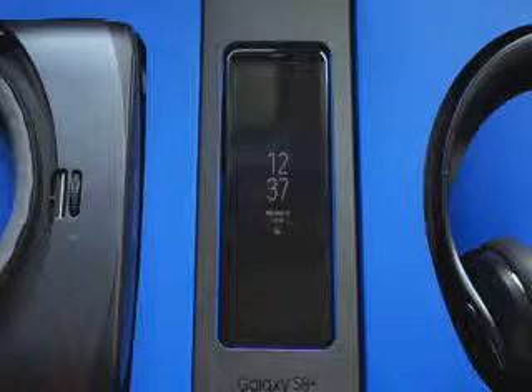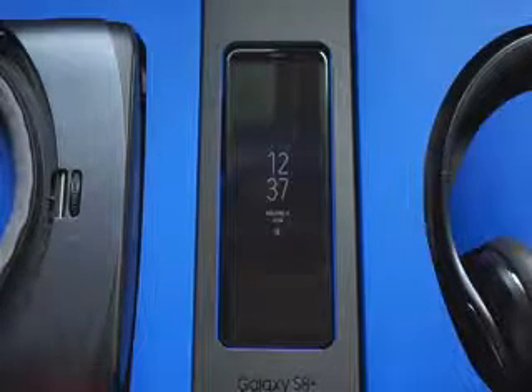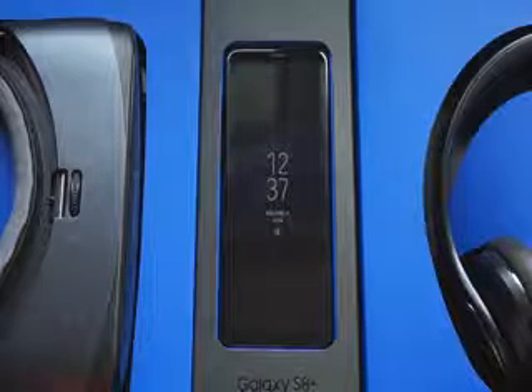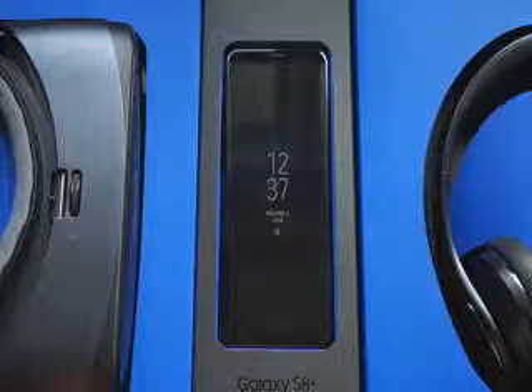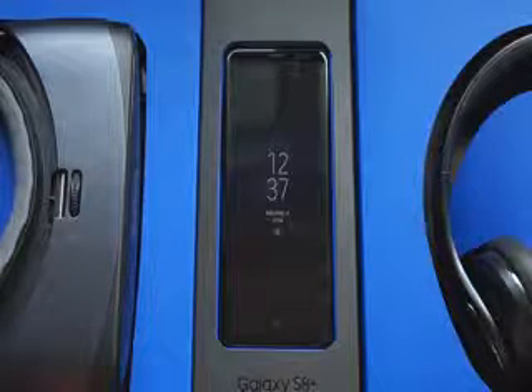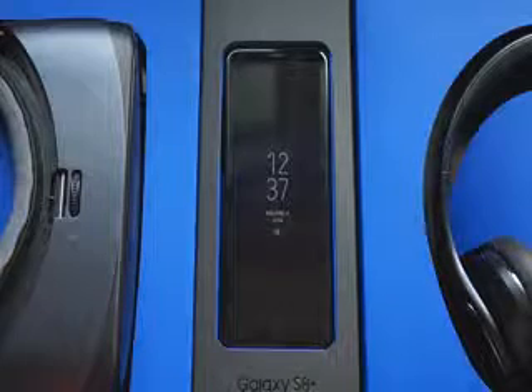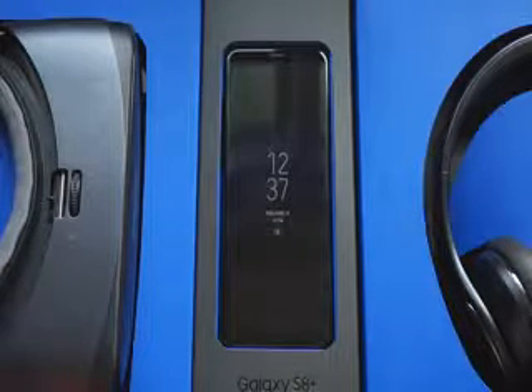That's pretty much it for the unboxing. We'll obviously have much more to talk about in the coming weeks for this phone, but in the meantime leave us your comments and questions — what you want to see us talk about, what you want us to show how to do, any questions you have — so we know what kind of content to put out for you guys. Until then, we'll see you next time!